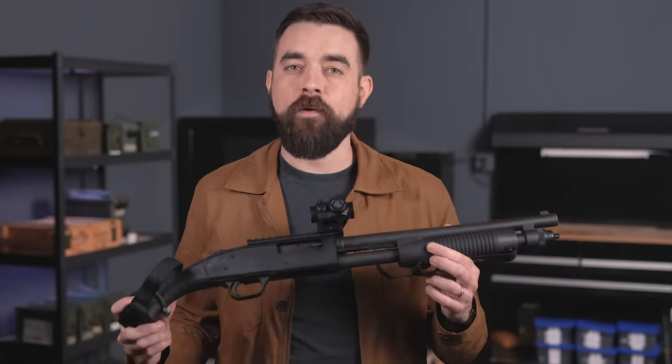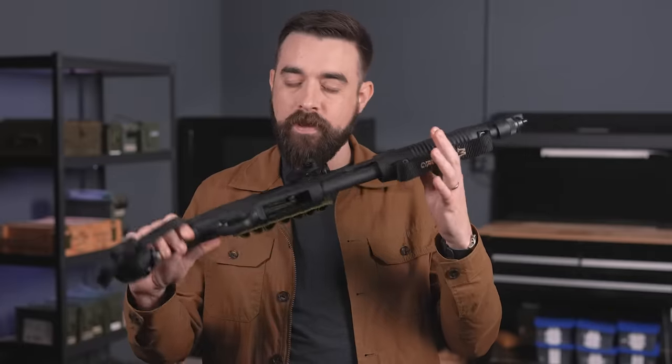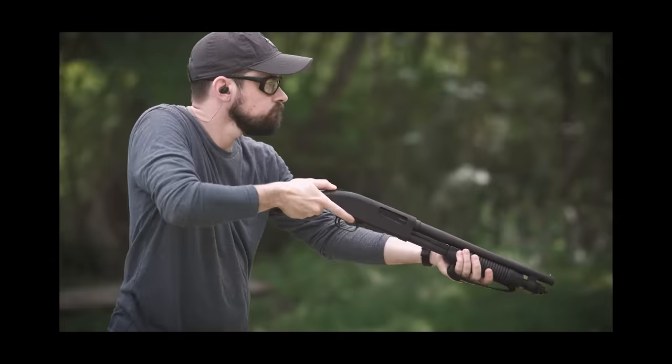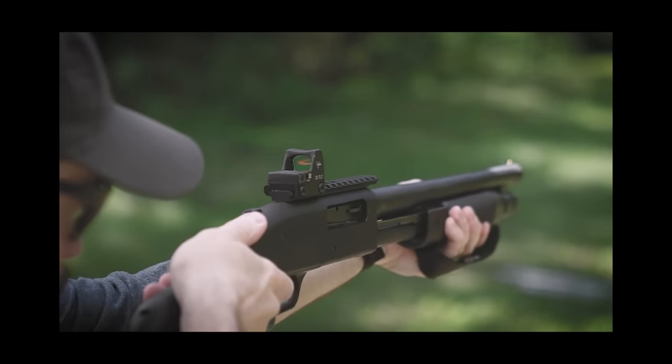Before I get into why I started to warm up to these guns, I want to go back and summarize the issues from that original video. Both then and now, I am looking at these things in the context of personal defense, especially inside the home. In that defense context, what it really comes down to is that the benefit of their small size is not worth the trade-off of making them more difficult to shoot than a traditional shotgun.